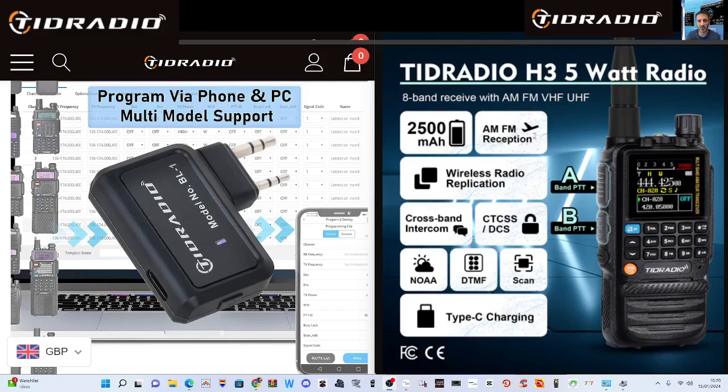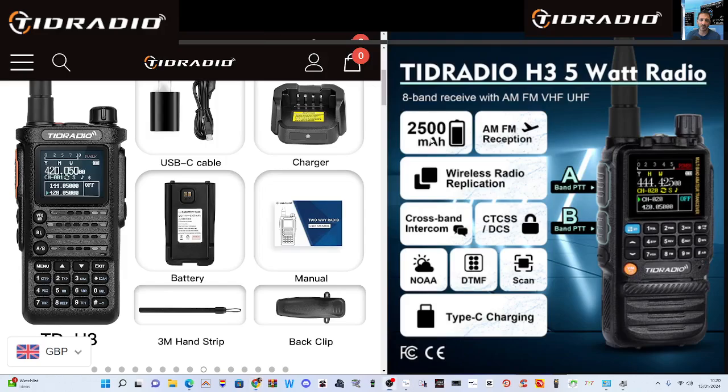How do they compare side by side? The TID H8, the 10-watt model, is a larger, chunkier device — the design is more akin to Motorola-style radios. Very nice. You've still got your Bluetooth button on the front. If you look at the H3 model, which I actually prefer that design, it's smaller and chunkier — but they're both very nice devices.